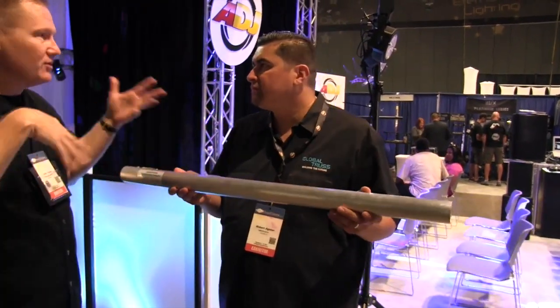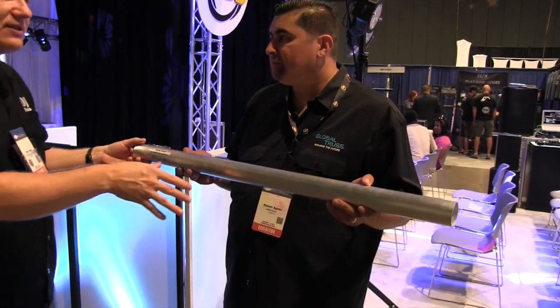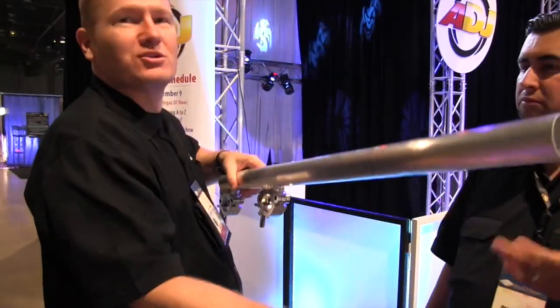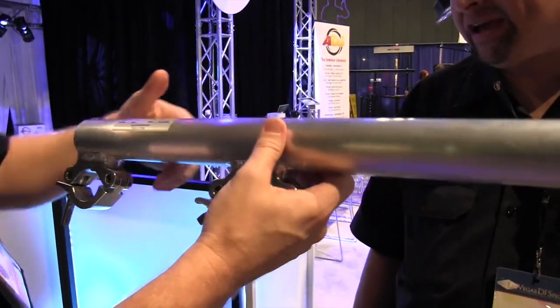It could be used in a variety of different ways. I mean, if someone wanted to hold it and put it up on top — old school — we could put a mirror ball on it. It certainly could do that. Different applications.